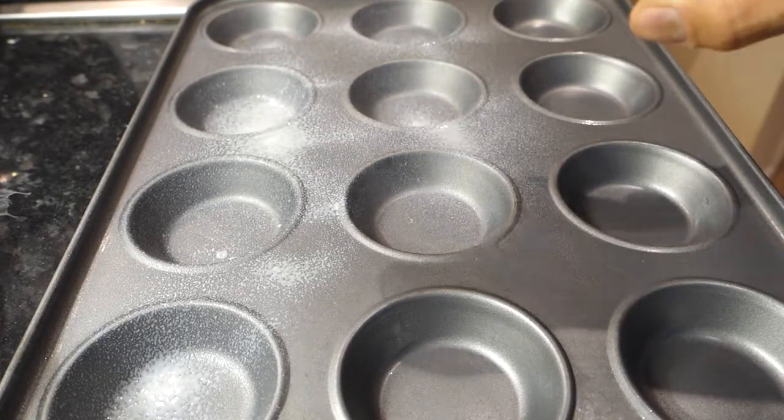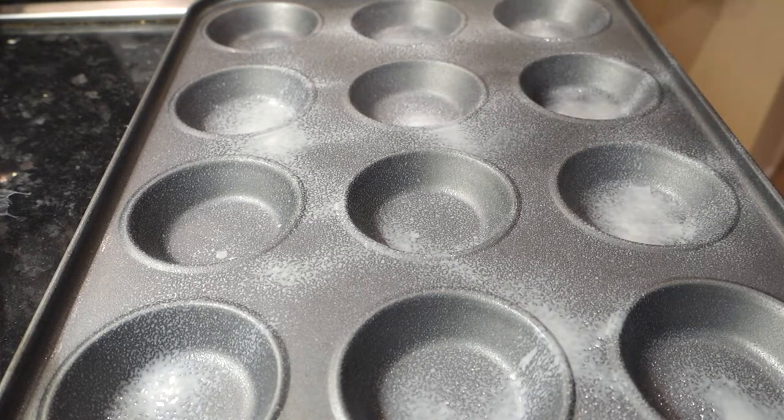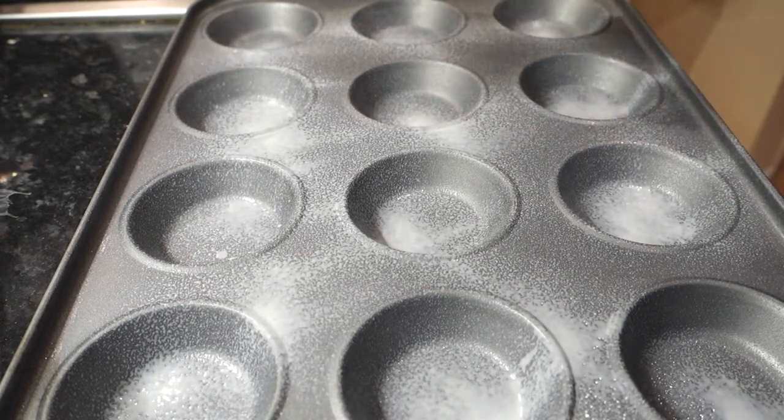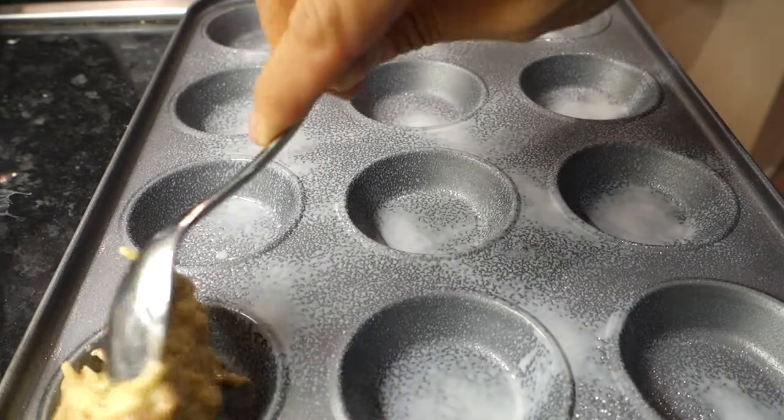Spray our pan with some one-calorie cooking spray and load them up.